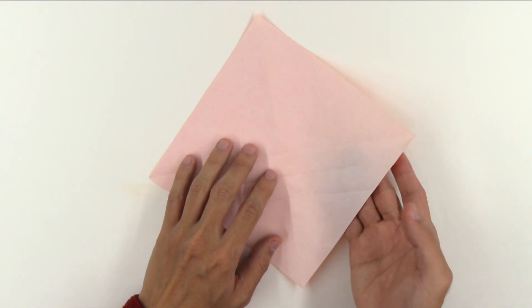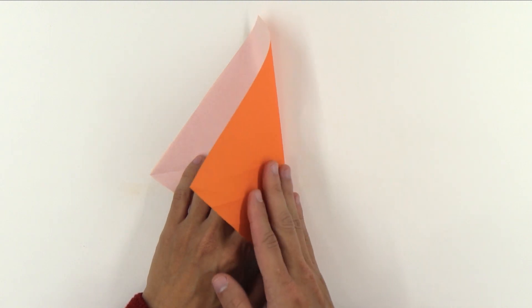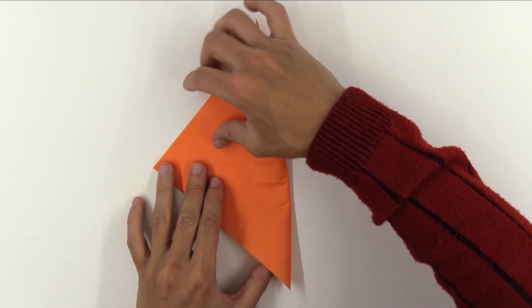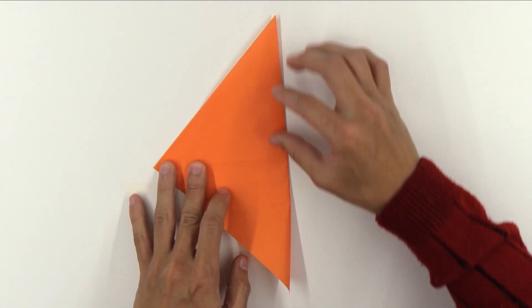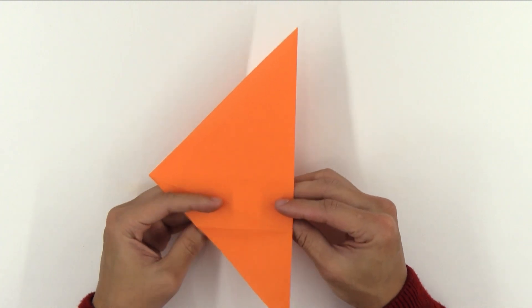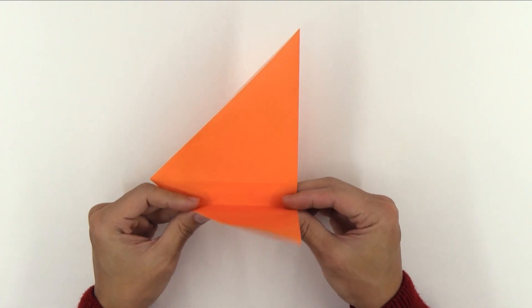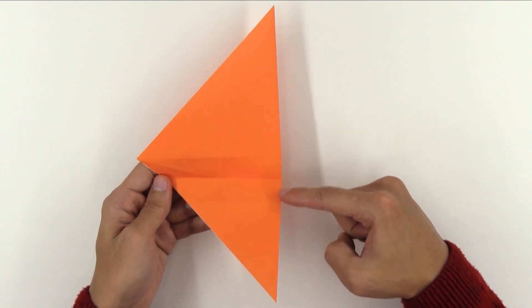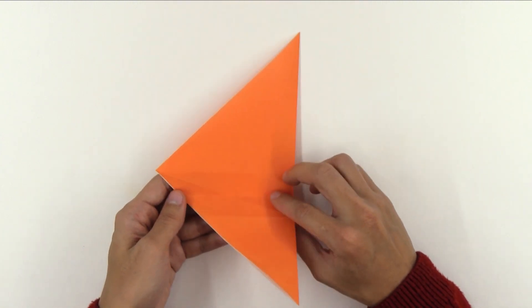Now, fold the paper in half in this direction. And you're going to fold making a valley fold along the middle line. So, you have three parallel lines and you're going to fold along the middle one.